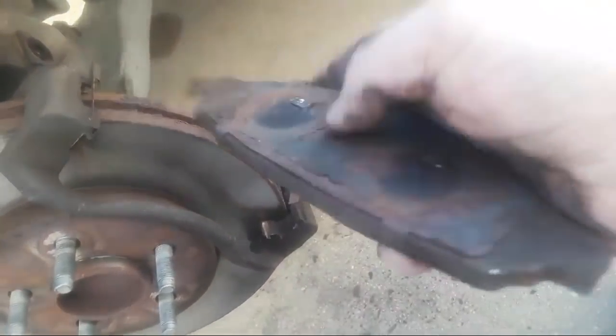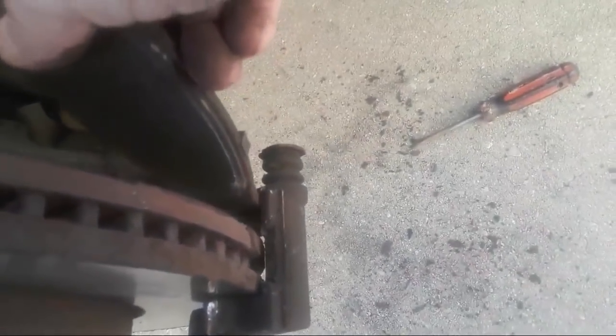We're going to put that pad back into place. There are actually clips here that it fits into. That goes in there like that, just like that. And then this one is going to go in like this. Sometimes we need to tap it into place — this one is giving me a little bit of trouble, but we will get it.